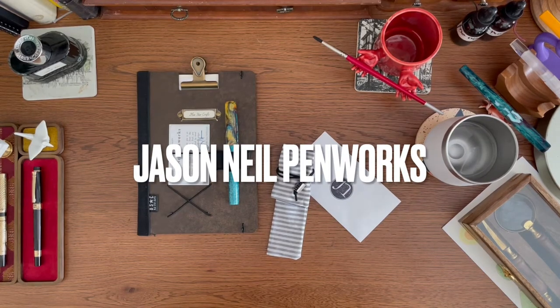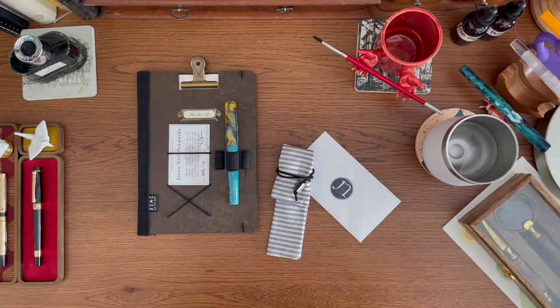Hi friends, today I am bringing you a beautiful new pen that I received at the end of 2021. I actually won this pen from the Jason Neil Penworks giveaway and I was super excited, because I've always admired his work and his pens. I think he's got some of the most awesome color combinations, and he has a background in architecture, so it should be no surprise that they are just true works of art.